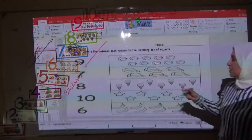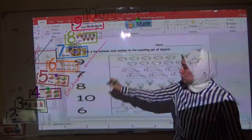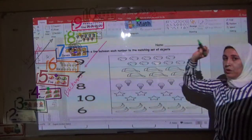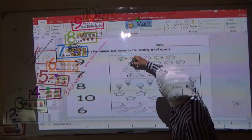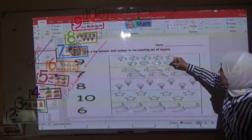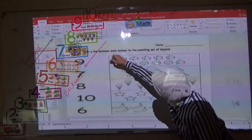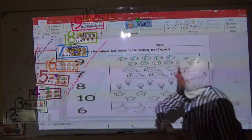Here we have a tennis ball — you have to count and join or match. Let's count. When we count, you draw a small line like this: one, two, three, four, five, six, seven, eight, nine, ten. Where is number ten? Yes, here! You have to draw a line to number ten. Very good.